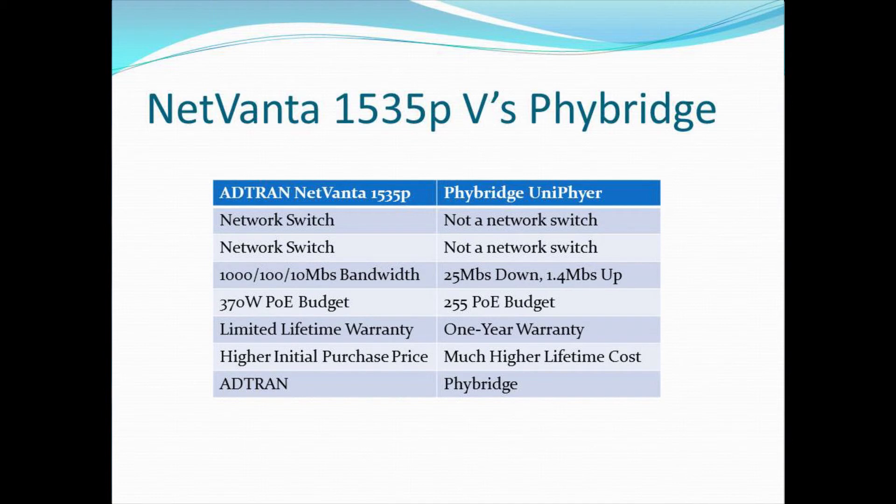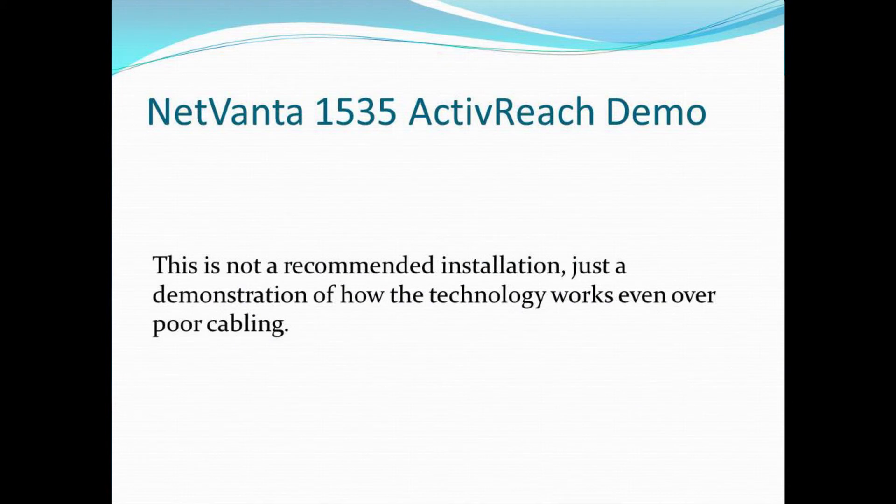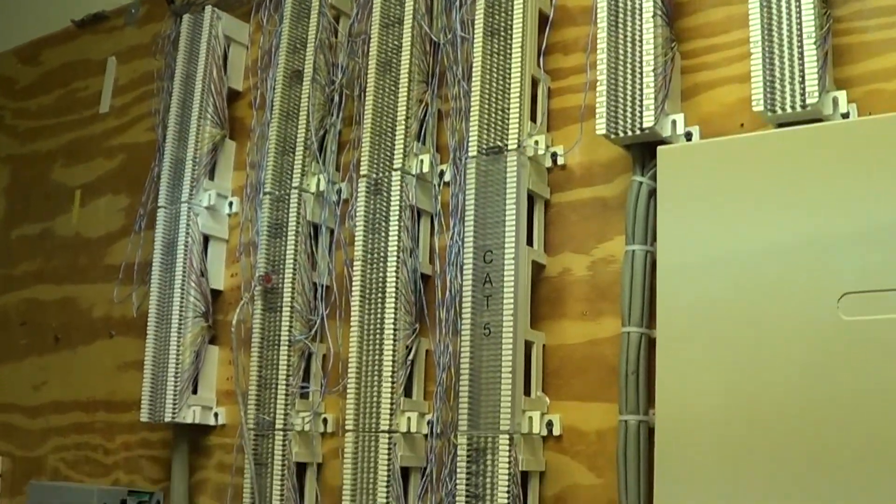Now we'll move on to the ActiveReach demo, which shows that the 1535 with ActiveReach can traverse long lengths of cable that may not be in the best shape and still provide enough functionality to operate your endpoints. In our example, we are going over cross-connect wire with scotch lock connectors, going to a thousand-foot box of category three cable, back through cross-connect wire and scotch locks to a 66 block, then through about 120 feet of house pairs, to a voice grade jack, to a voice grade cable, to the ActiveReach connector, and then to a device.